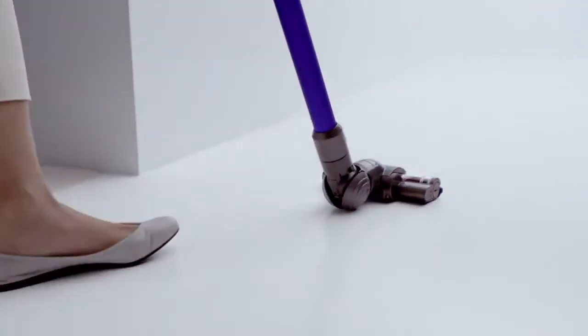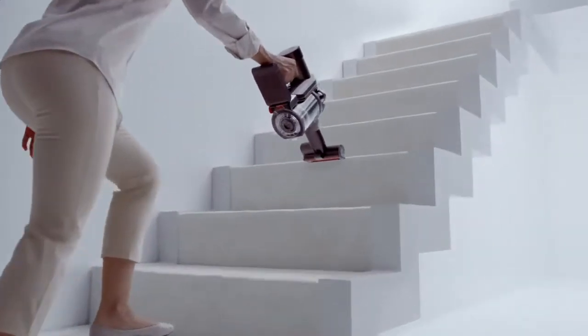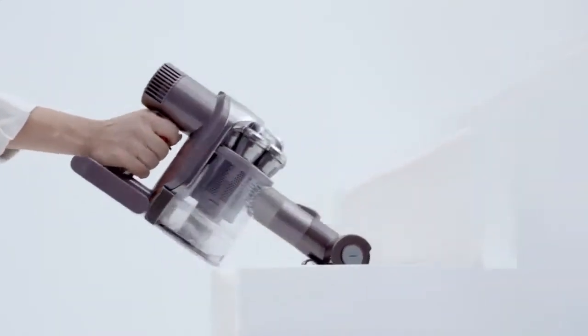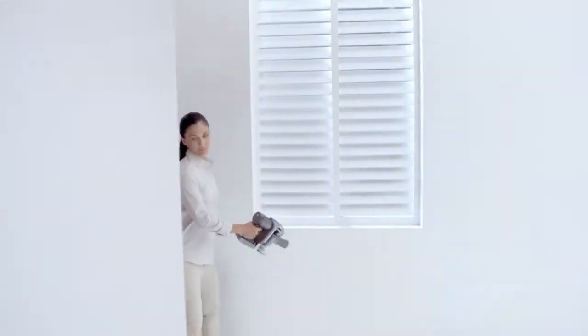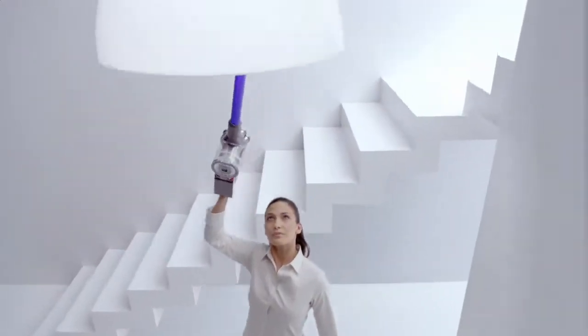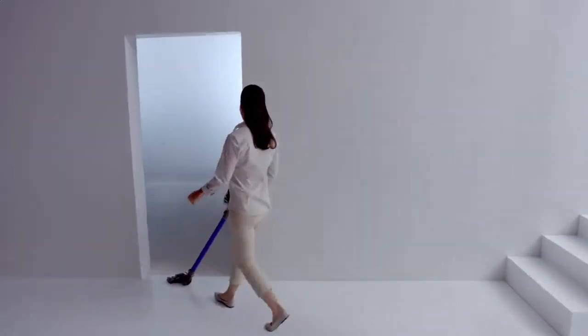While the cord of a corded vacuum is being unwound, and plugged in, and unplugged, and plugged in again, the Dyson Digital Slim vacuum, with its powerful digital motor for perfect balance, will be doing the cleaning.